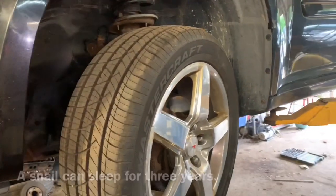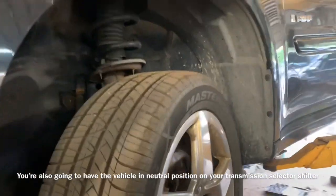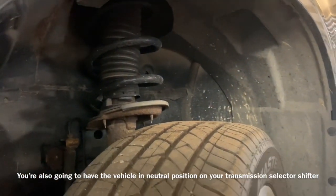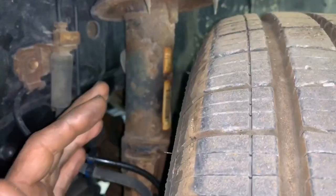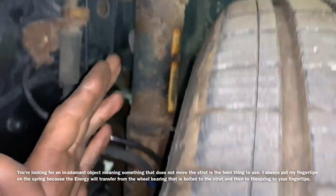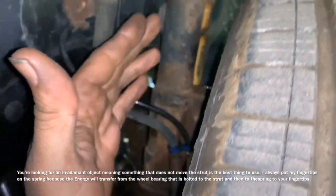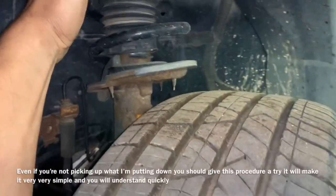With the vehicle up on jack stands and secure so it won't roll away, you're going to take one hand and put it here on your spring. What you're looking for is something that connects to your wheel — like your spring or your strut. In this situation, your strut is connected to your wheel bearing, and your wheel bearing is connected to your strut, so the energy from your bad wheel bearing transfers up into this spring.